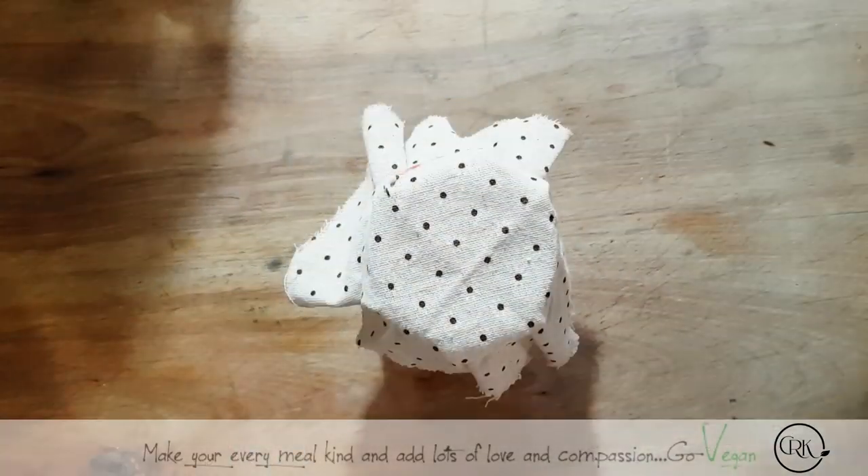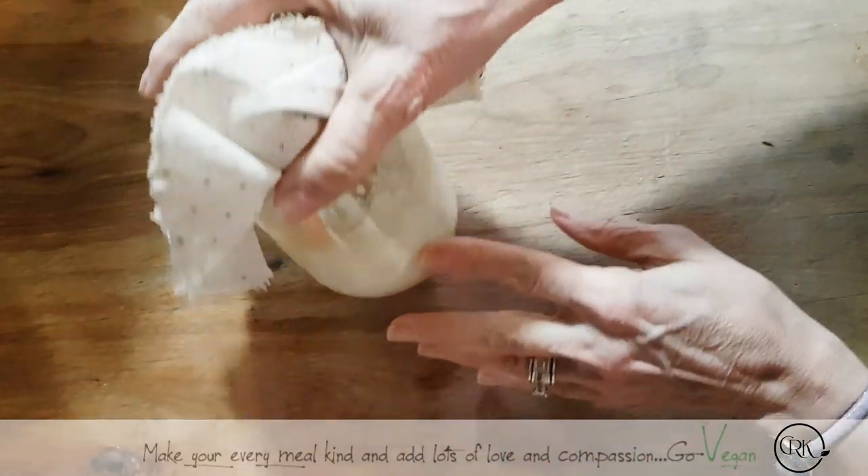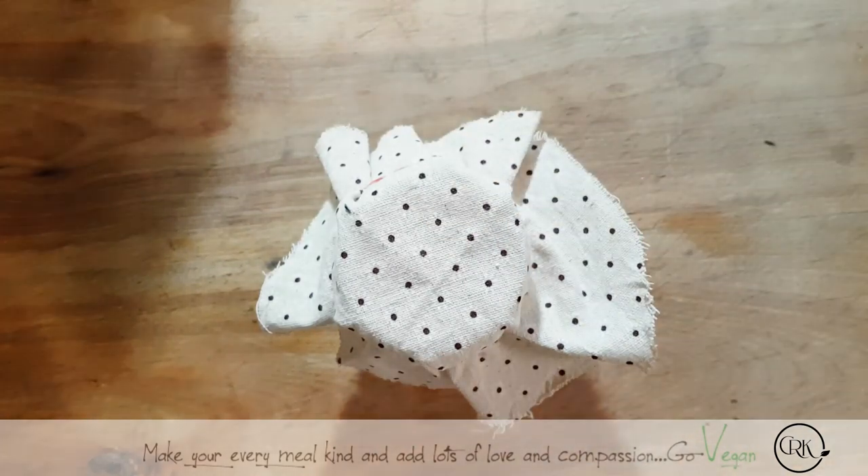Hi everyone. I wanted to show you I started my starter again, and this is my sourdough starter. Now this is day three. I just want to show you what it looks like.